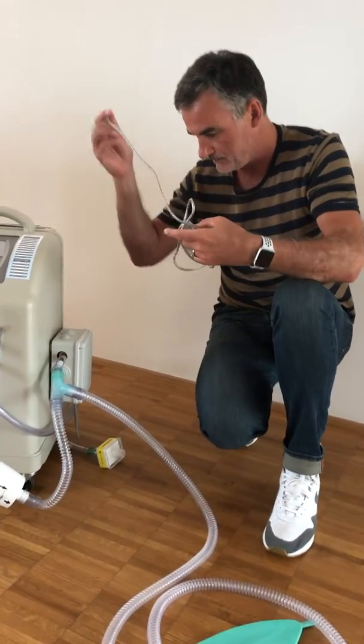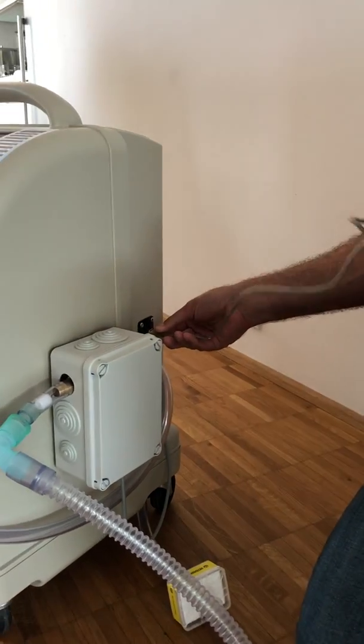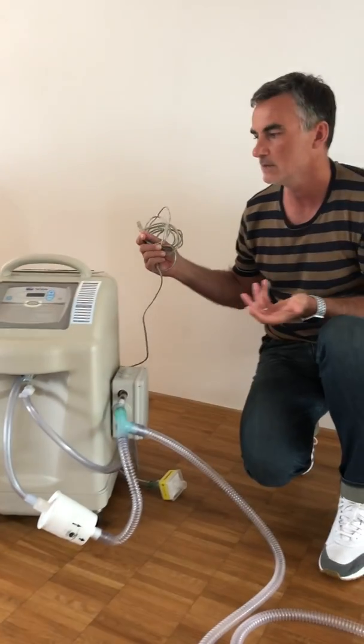At least you have to make the connection with the USB — you have a USB port here. Connect it to the PC, and you are finished.